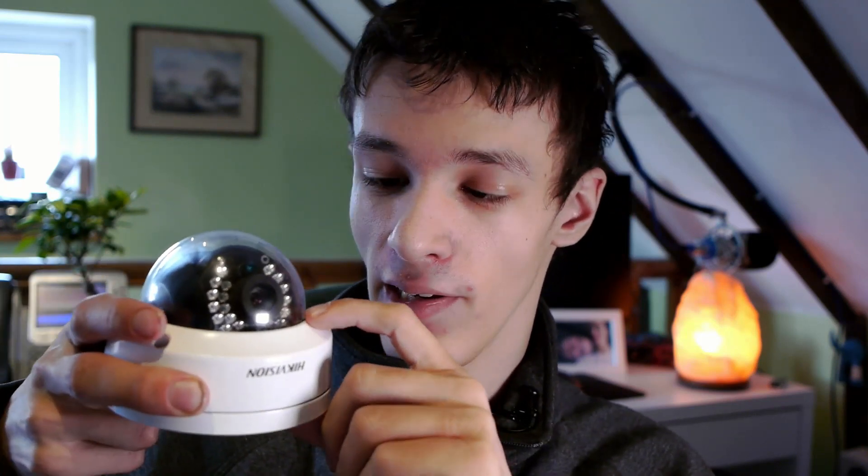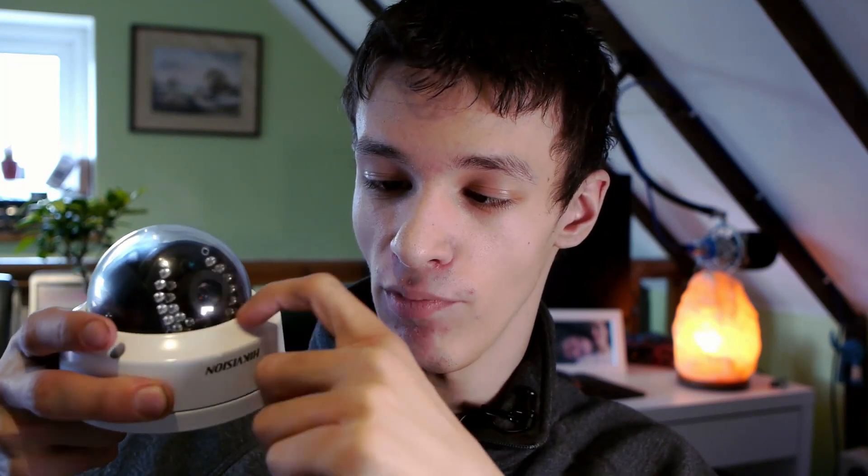There are a few things to be careful about. You need to position the camera carefully to avoid IR reflection on the internal dome. The 2125 only has three big LEDs, and if one of them is partially covered by the metal dome surround, you'll get a horribly blurry image at night. That's a notable drawback.